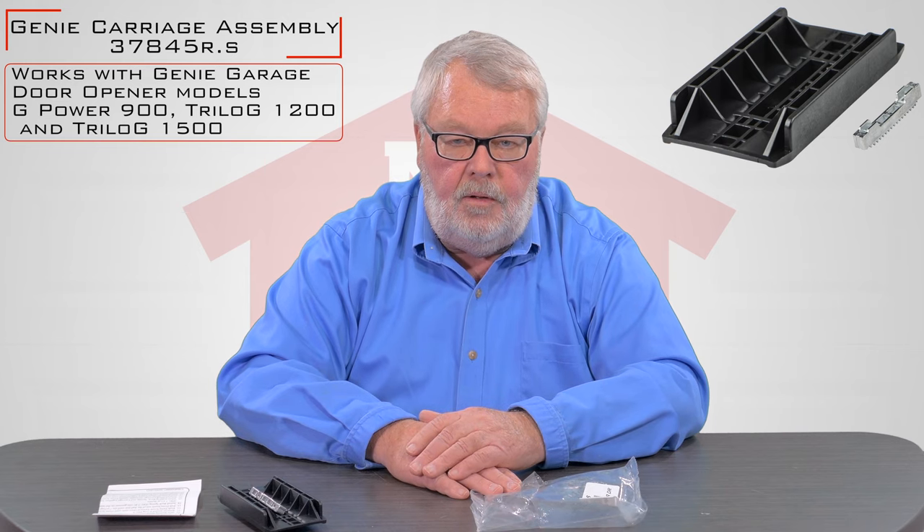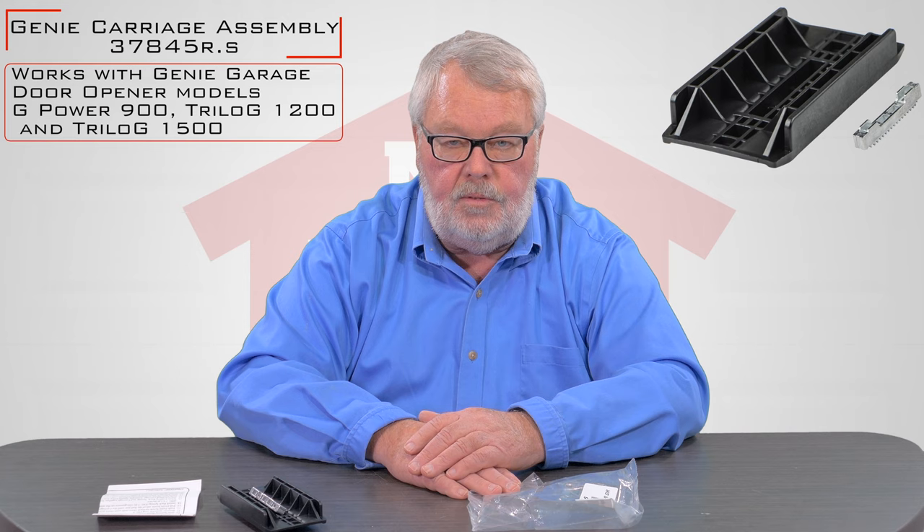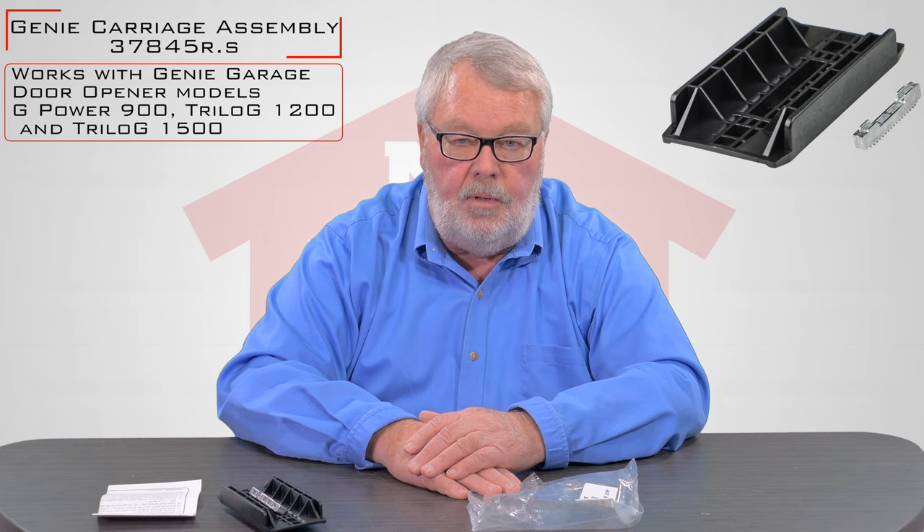If you get in the middle of your repair and you run into trouble or you need some clarification, by all means pick up the phone and give us a call. We're real familiar with this part and we'll help you in any way that we can. Thank you very much.